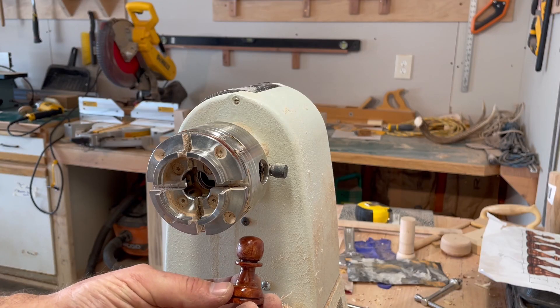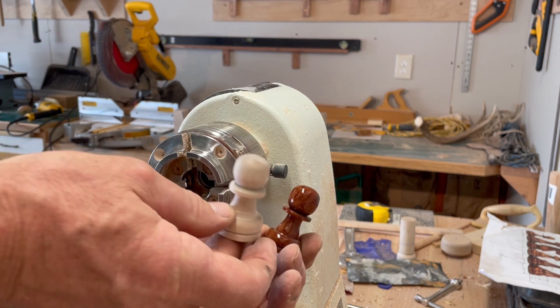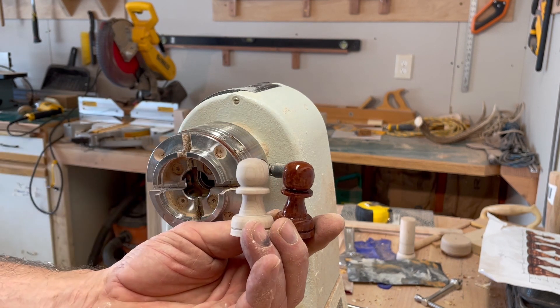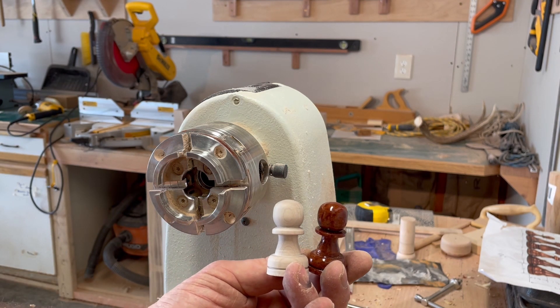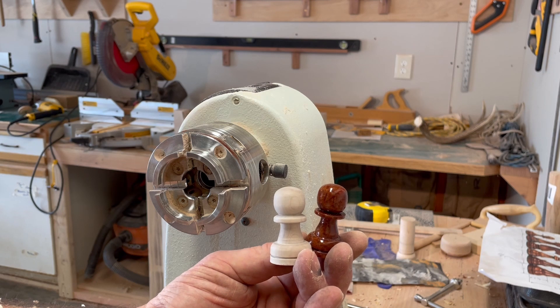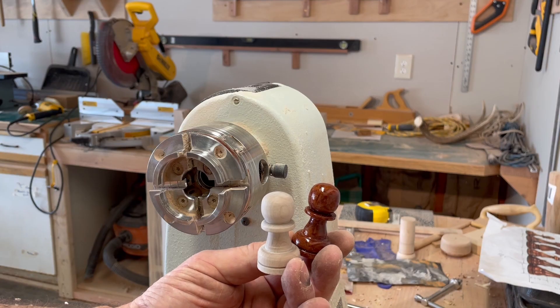Here's our cherry pawn for the chess set and here is the other side, the maple pawn. I just have 15 more of these to finish up.